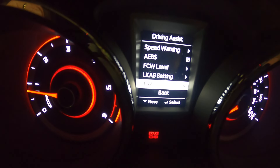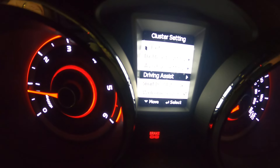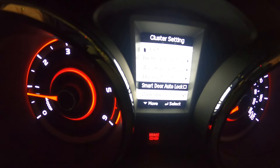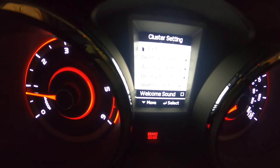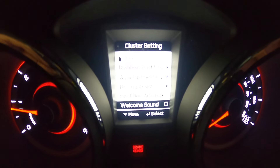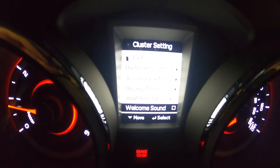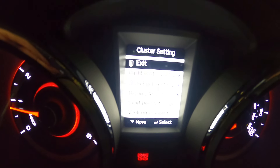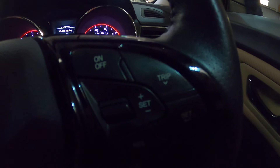TSR underneath that is your traffic signal recognition — so that's all under the driver assist system. Then we've got your auto smart door lock and your welcome sound, which I'll switch off because that's what plays the little tune every time you get in and out of the car. Hopefully you're able to see all that on the camera. That's all done using the trip and the return button.